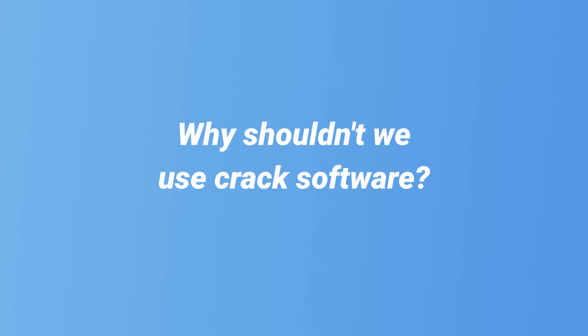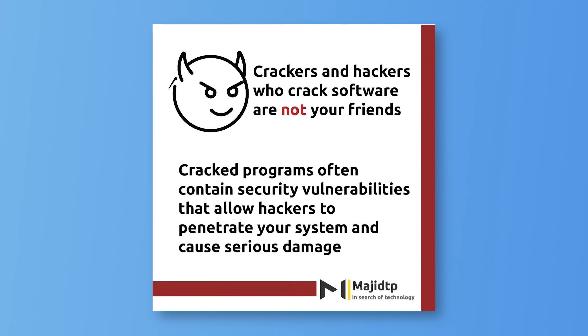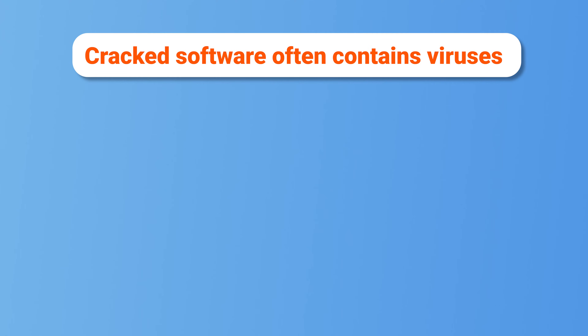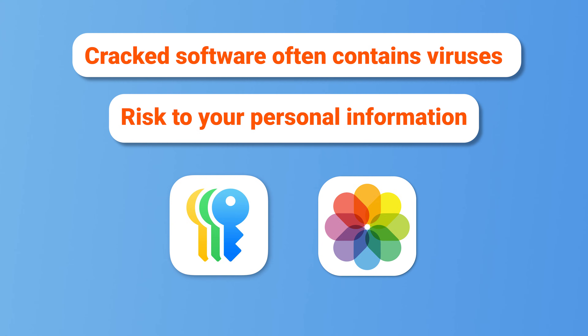Why shouldn't we use cracked software? First of all, cracked software is illegal. Beyond that, it's also extremely dangerous. Cracked versions often contain harmful viruses that can corrupt your system, delete important data, or even render your device unusable. Additionally, they put your privacy at serious risk by stealing personal information like passwords and photos, which could be misused.